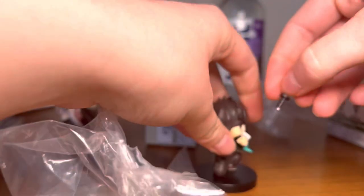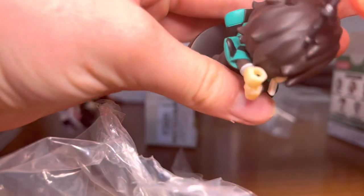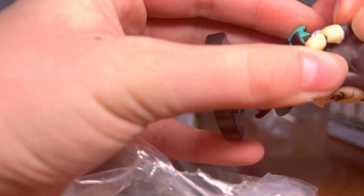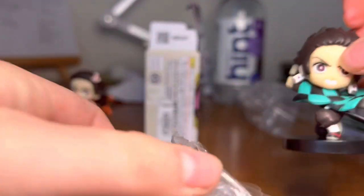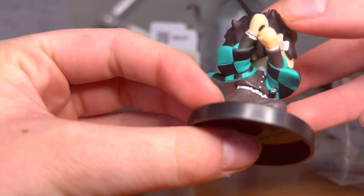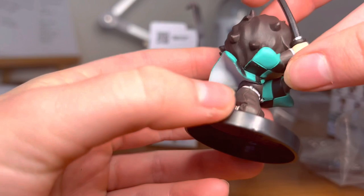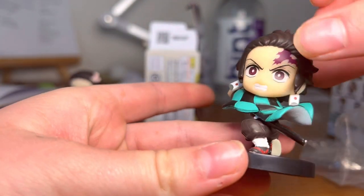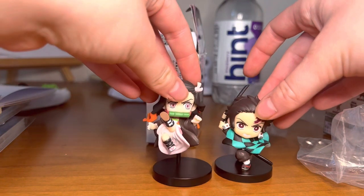And now here's Tanjiro's sword. There are little holes for his sword to go in, and here it is. There's Tanjiro — spin around. Yeah, those are the figures.